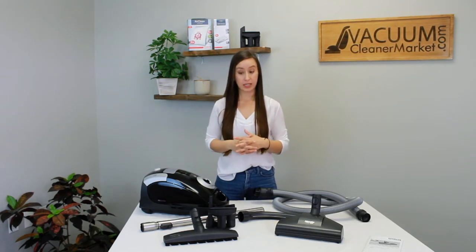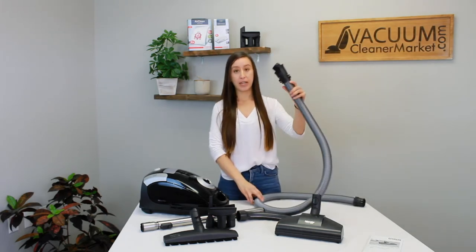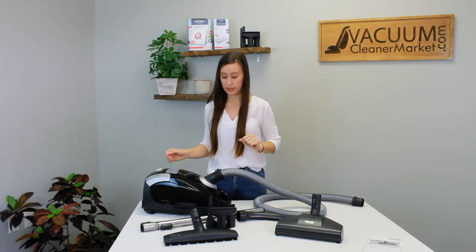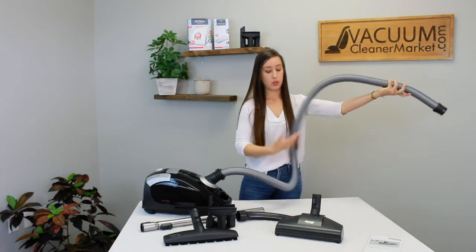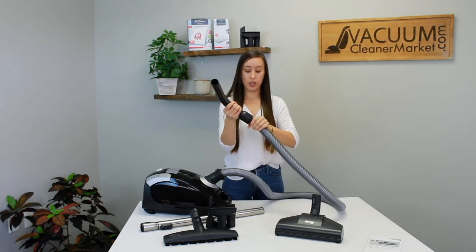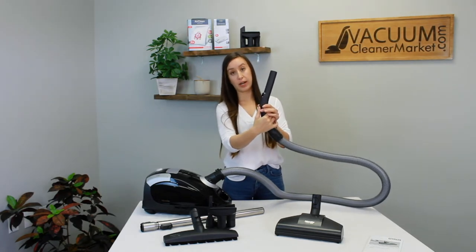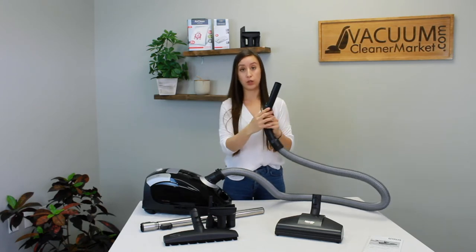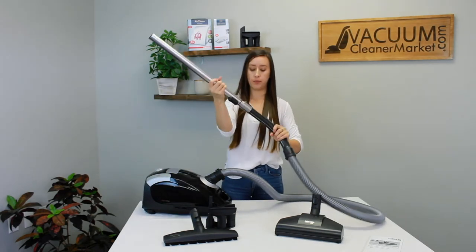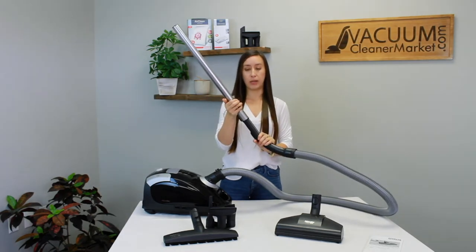To assemble everything: take your hose and connect it to the body of your canister — take the bigger side of the hose with the two little clips, match it up, there's really only one way to install it, and clip it on. Now this end of the flexible hose attaches to your handle — push it in firmly, you should hear a clicking sound. Then attach your telescoping wand — it clicks in place; there's only one way to attach it, with the release button on the front and the telescoping button on the back.